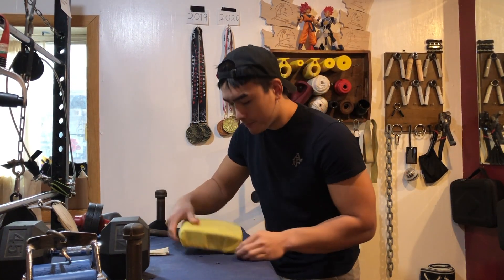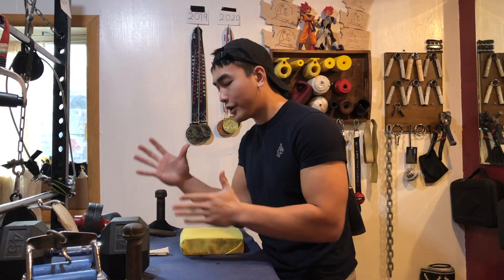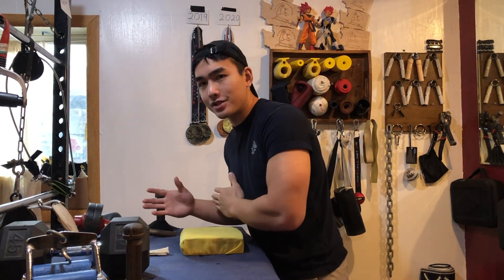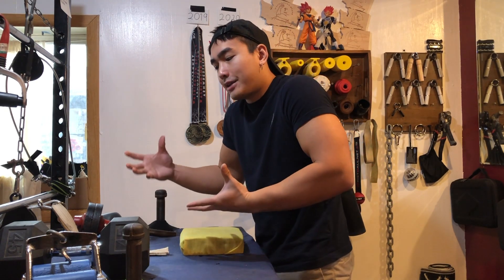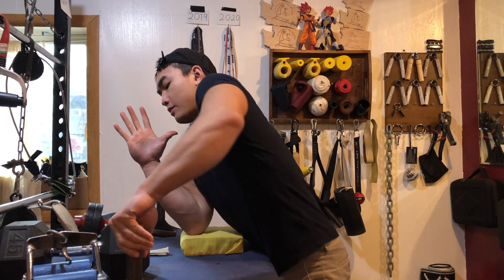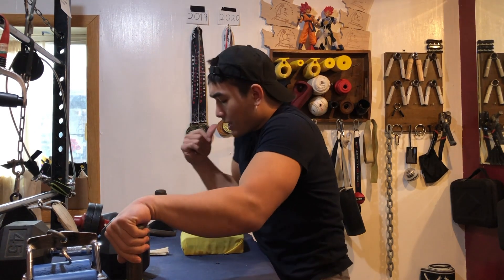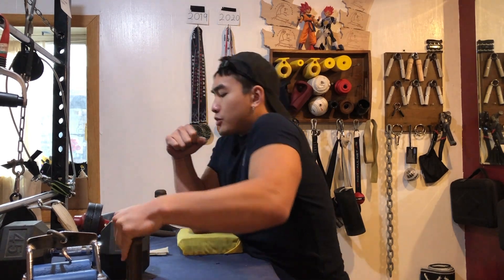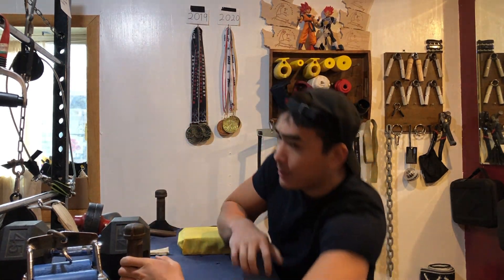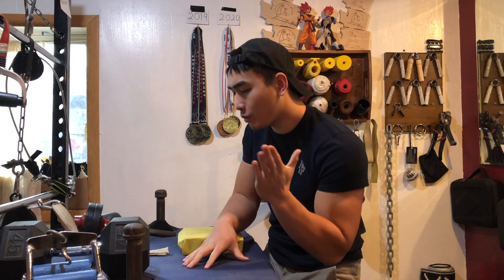One of the best ways to train speed is ghost arm wrestling, where you just pretend you're ripping against someone. Get in that comfortable zone where you're ready to blast off. I'd model my style after Dave Patton or Travis Bajan — get comfortable, find your foot position, get your hip close to the table.